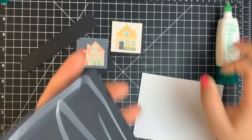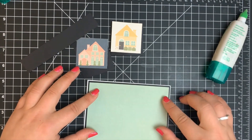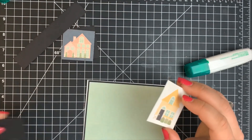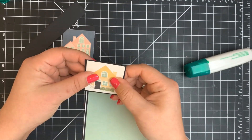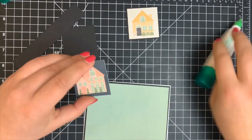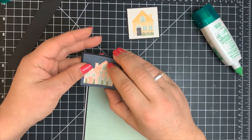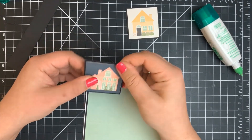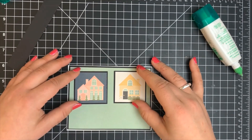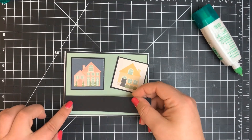I'm also layering the little houses onto that black cardstock to give a small border — it makes your images pop by just adding a small black border, which I pretty much do for everything.